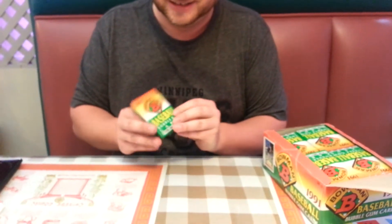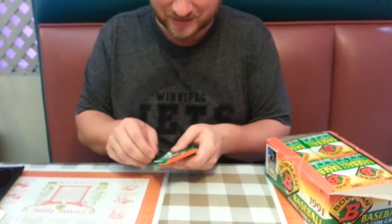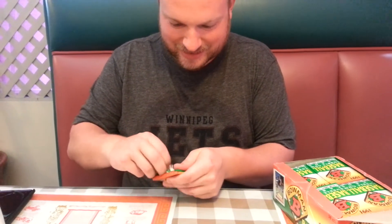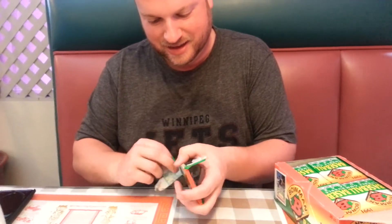Okay, here we go. We are opening a pack of 1991 Bowman baseball cards, and immediately thereafter, Matt is going to eat the gum. We're going to see how this gum tastes 22 years later. It's kind of an experiment.